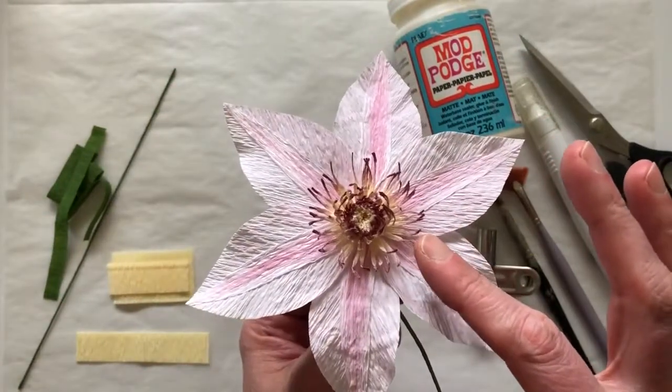Hey paper florist friends! You might know that May 14th is International Paper Flower Day, and what better way to celebrate than to publish a tutorial. A group of us from the Facebook team — myself, Susan, and Jerry — are collaborating on a clematis tutorial. This is my take on it, and in this video I'm going to show you how to do the center. There's a lot of fun detail you can put into this flower — enjoy part one!